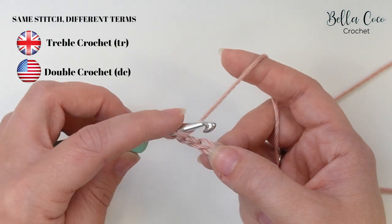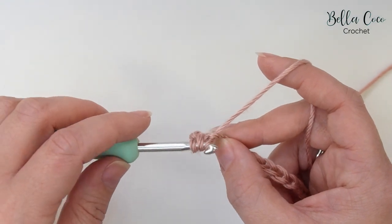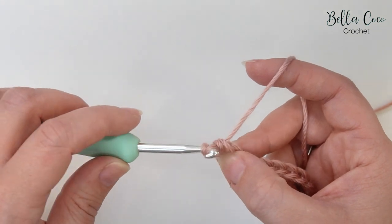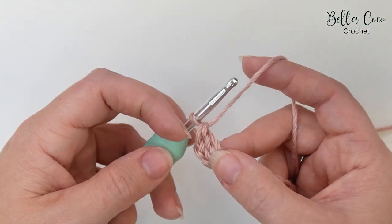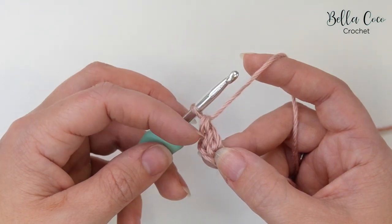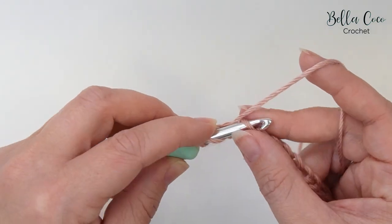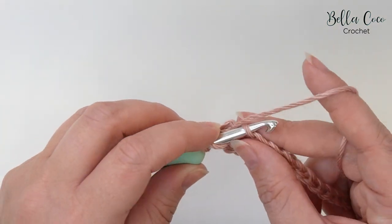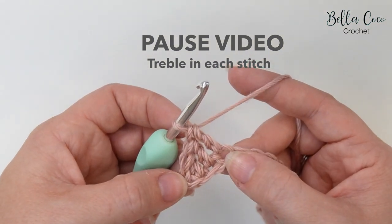So we're going to yarn over, go into that third chain from the hook, yarn over and pull through — you'll have three loops on your hook — yarn over, pull through two loops, you'll have two loops on your hook, and yarn over, pull through those last two loops. That's one treble crochet. These chains that we've skipped do not count as a stitch. Now go ahead and work one treble crochet into each chain all the way across. Pause the video, work your treble crochets across your chain, and then meet me back once you're ready.